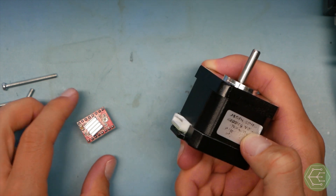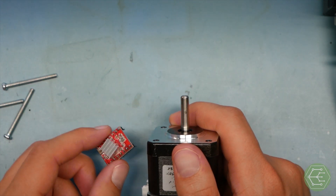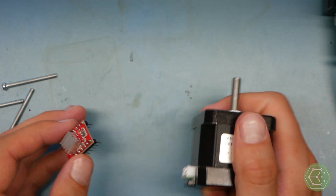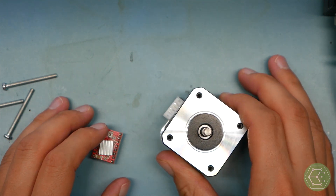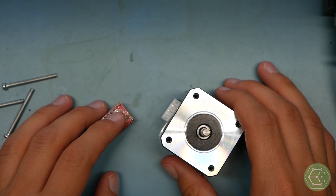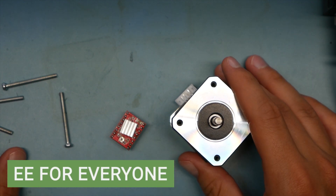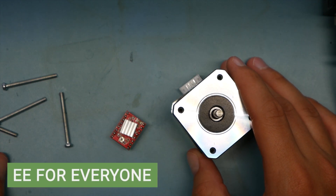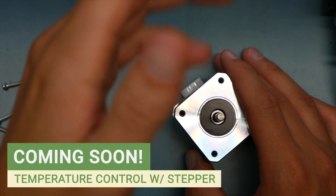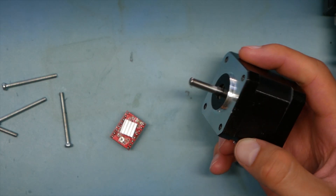If you want closed-loop control and true 100% accuracy, this is not the driver you'd want — you'd need an encoder as part of the system. Then you start weighing trade-offs: brushed DC motor plus encoder, stepper motor plus encoder, AC drive, or brushless DC motor with an encoder. But that's outside the scope of this video. We're about to use a stepper motor and this driver to perform basic, relatively precise motion control.